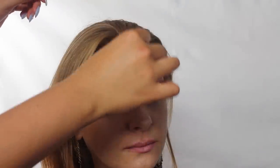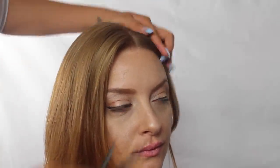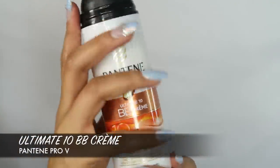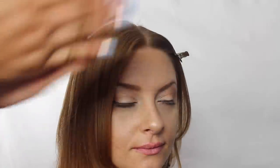The first step is washing your hair. We use the Repair and Protect shampoo and conditioner from Pantene Pro-V, then gave her a quick blowout. Then, starting with a center part, I'm going to clip one side off and return to that later. I'm also going to add a little bit of Pantene's Ultimate 10 BB Cream — I love this because it smells good, controls frizz, and adds shine among many other things.